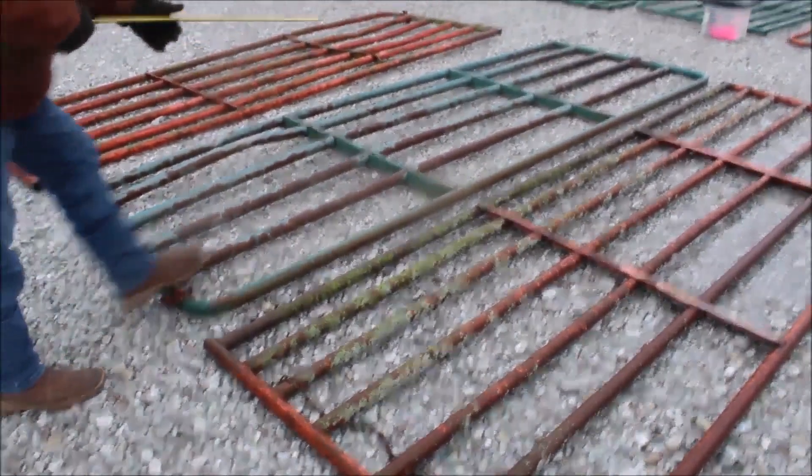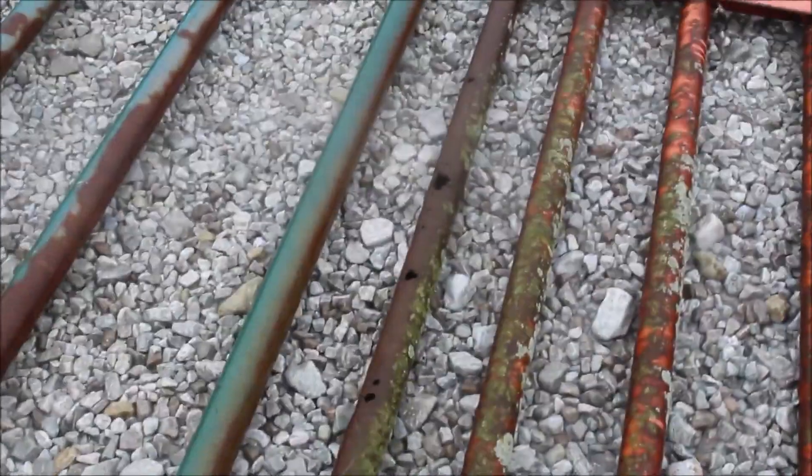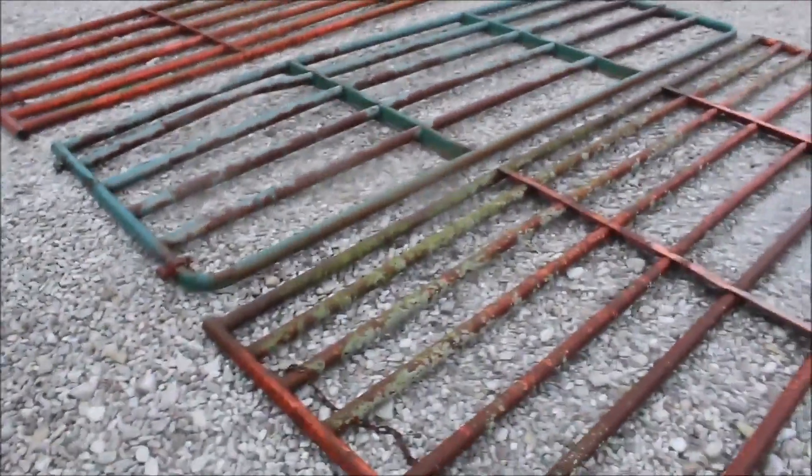You've got some rust on this one, you've got a ding or two here. These are not perfect, but they're very, very usable gates. Set number 3.